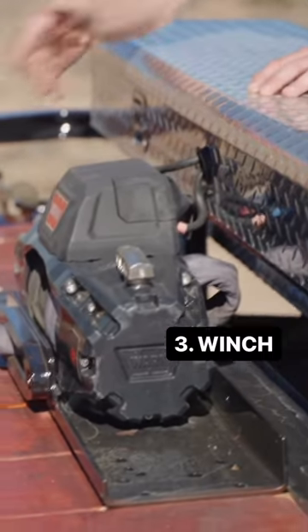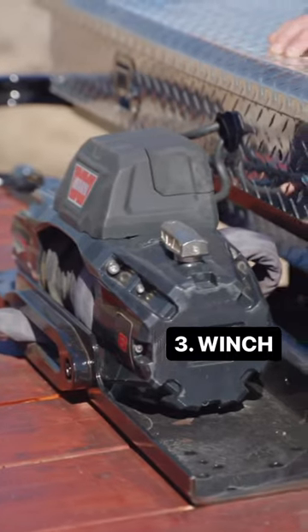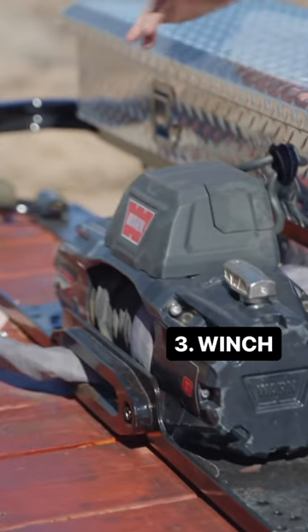Number three: a winch. If for whatever reason — maybe you got a new project you're dragging home or your vehicle won't run — you can still get it on the trailer.